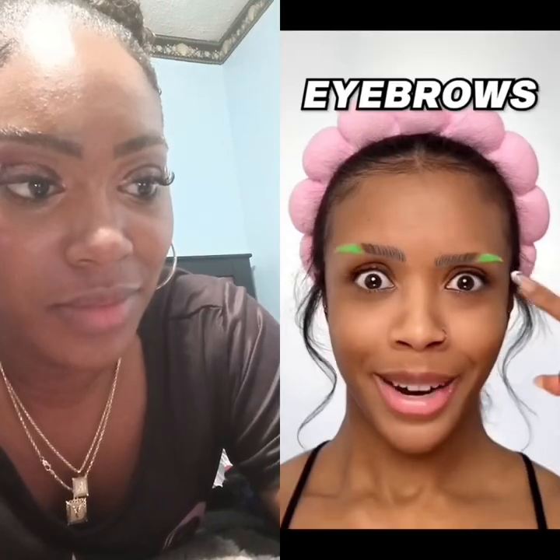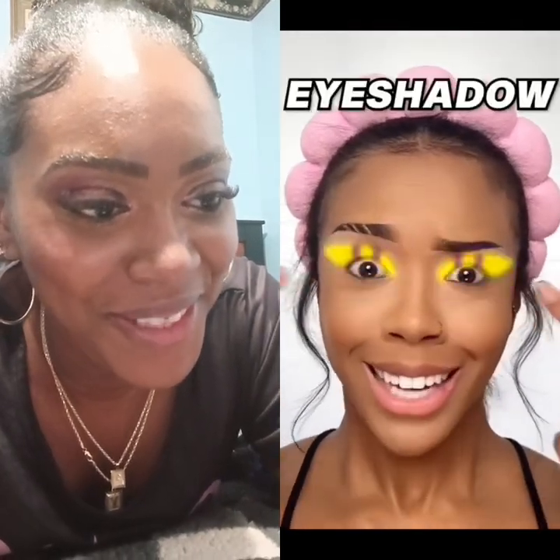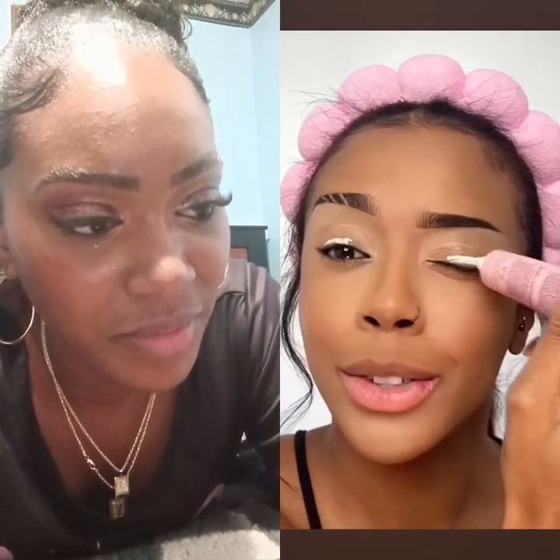Let's get into the video. Eyebrows — three slits. I'm just using a nude eyeliner pencil to create the slits first, and then I'm filling in the rest of my brows like normal. Okay, base — the eyeshadow. I'm gonna go in with a white eyeshadow base first just to make sure the eyeshadow colors really pop.